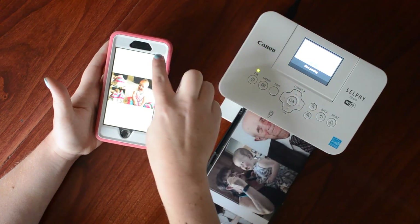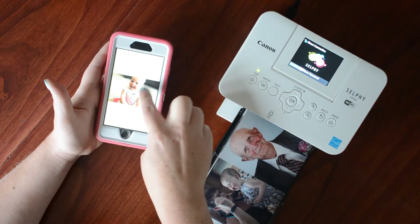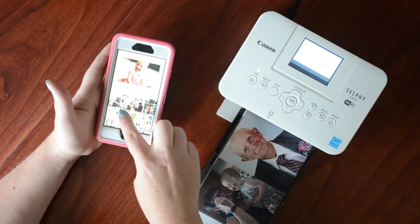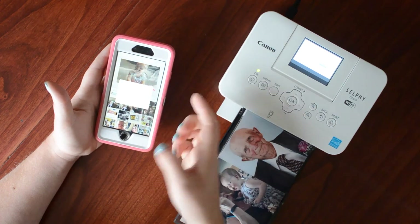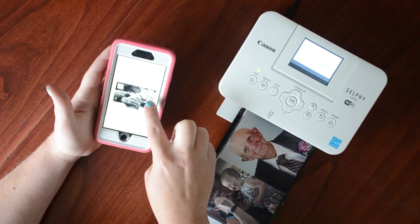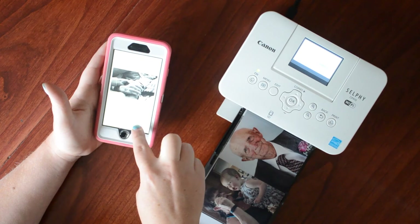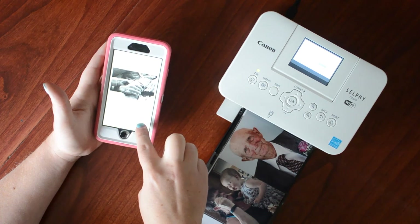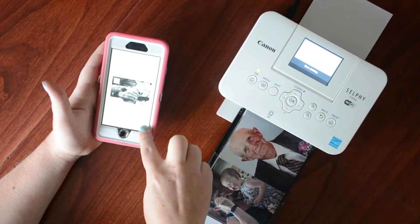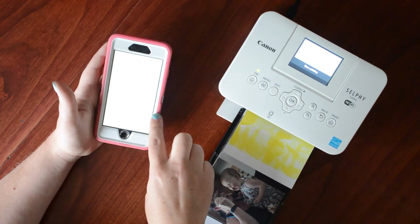I'm going to do one more that I forgot I wanted to print. This one is in black and white — it says low res because I saved it from Facebook, but I'm not too concerned. I check if there's a black and white option in the app, but I already saved it as black and white using my iPhone settings, so let's see how it turns out.